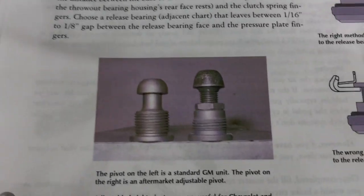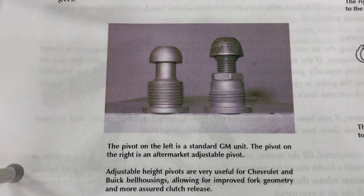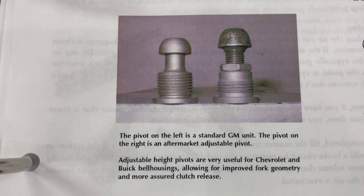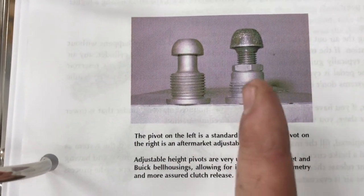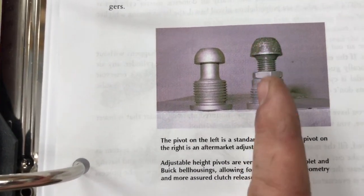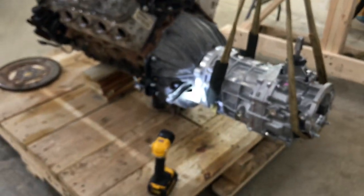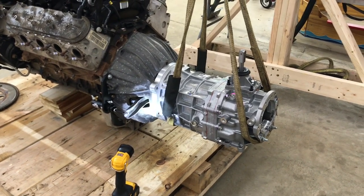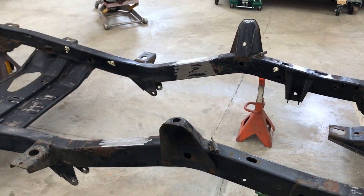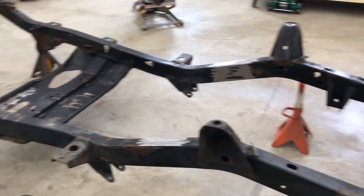The adjustable pivot — the one on the left is what I have. The one on the right, once you install it through the back of the bell housing, you can leave it installed and adjust it with a lock nut by spinning it in and out. I'll need to use that with this style bell housing. Aside from that, the Novak parts are really well engineered and machined. All I have left from them now are the engine mounts and crossmember mounts, so I'll work on that now.